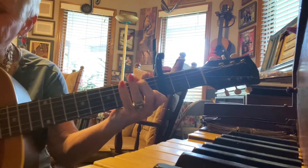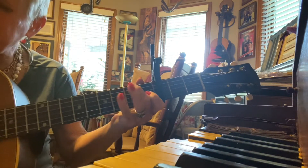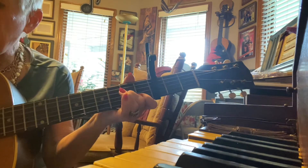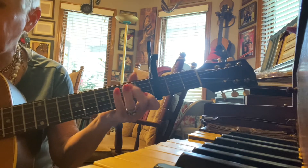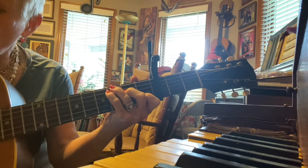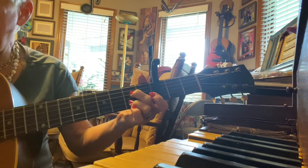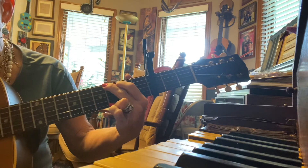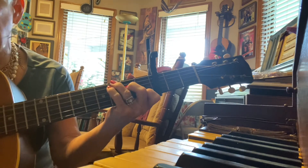Let's do that again. Love me tender, love me true, all my dreams seem fulfilled. For my darling — D7 — I love you, G, and I always will.